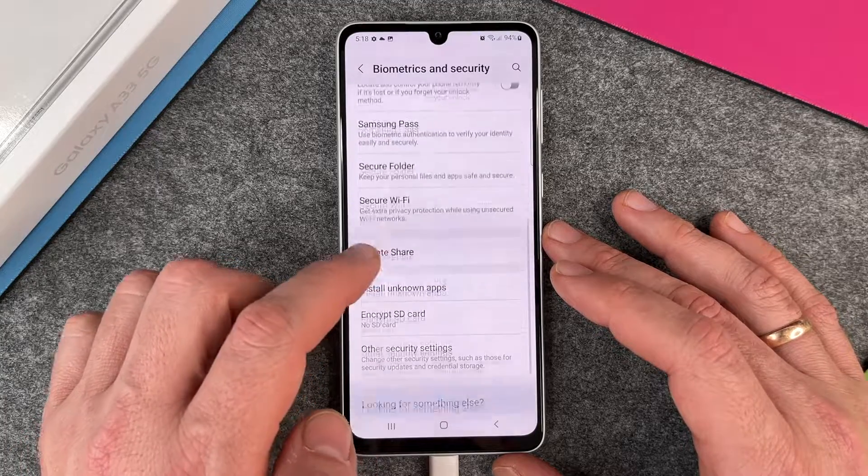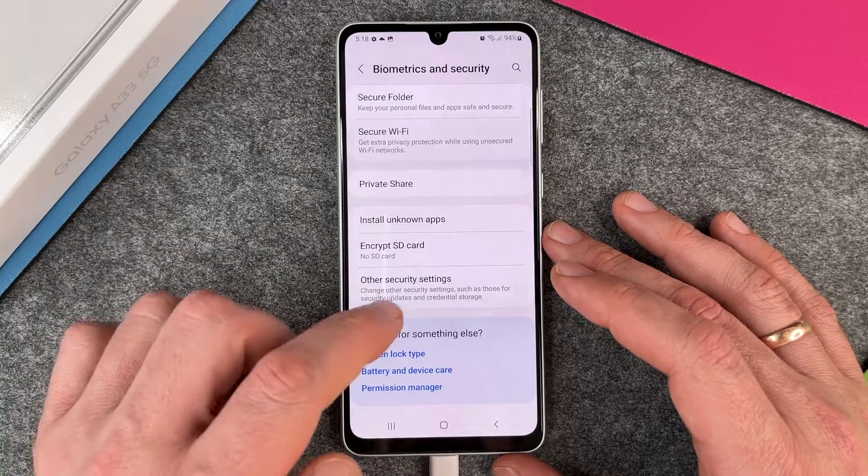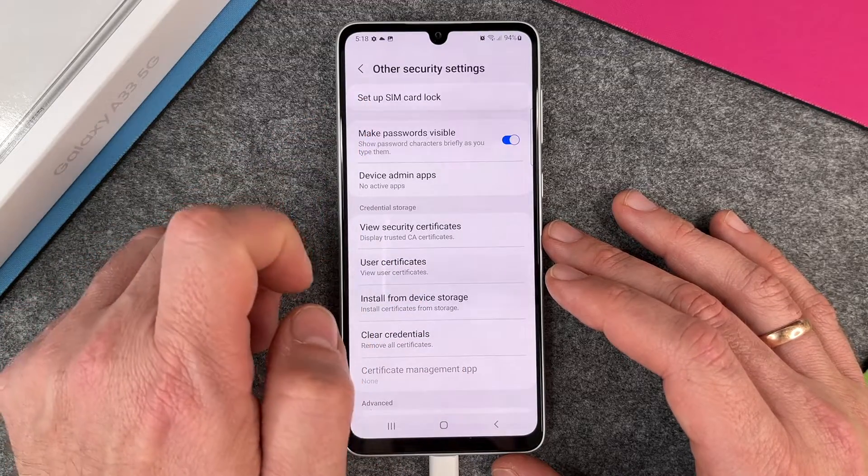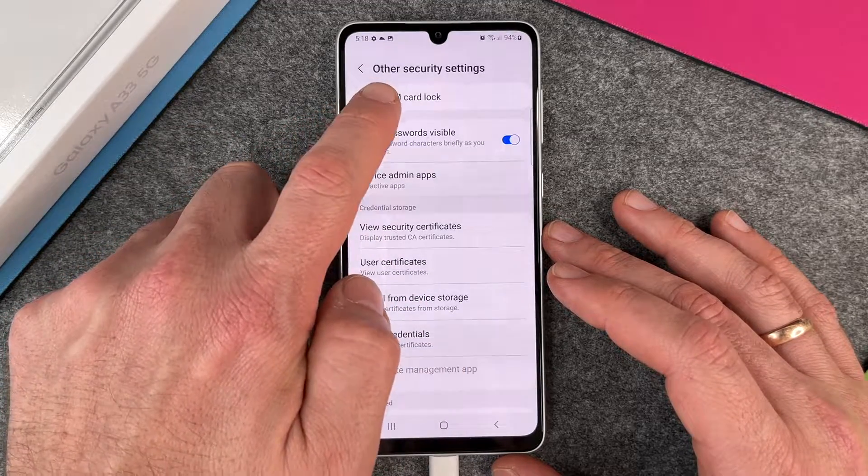When I go a little bit down I must click on other security settings — getting more and more complicated — and then here at the top we have the setup SIM card lock.